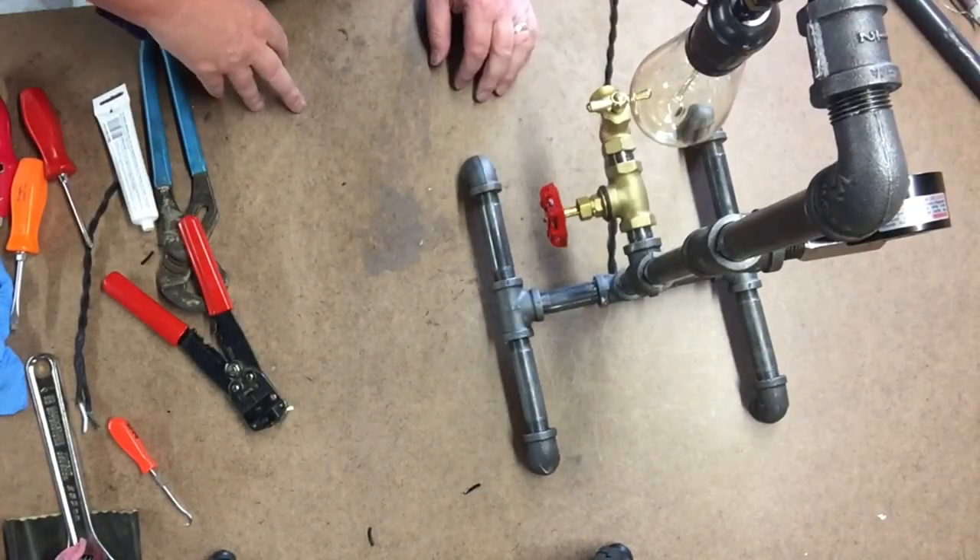We'll install the bulb, plug it in, and try it out. The water valve switch works really, really well in this situation — I think it turned out great, so yeah, this one's a wrap. If you like this project please subscribe to the channel — I'm uploading new videos all the time. If you want a detailed list of all the components I used, subscribe and email me and I'll be glad to send you the list. Remember: if you put your mind to it, you can do anything. Take care, see you!